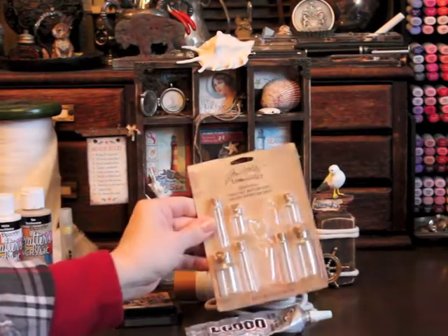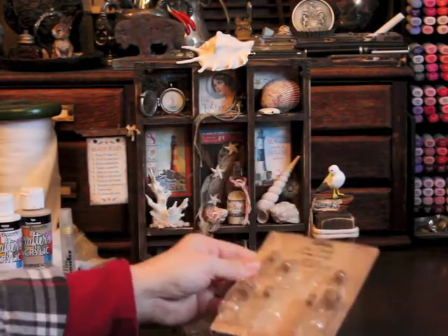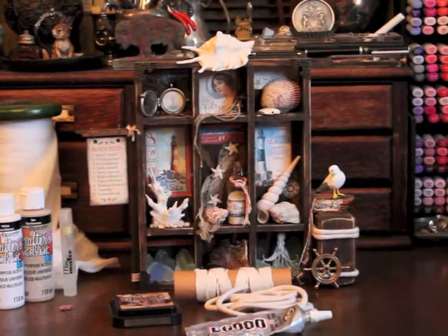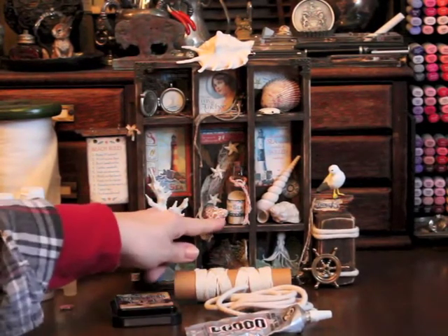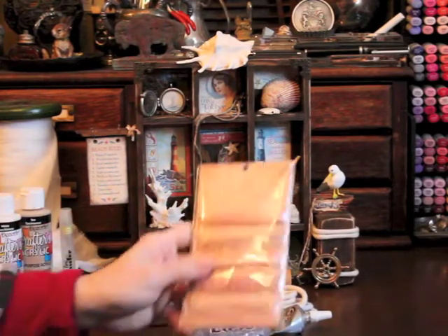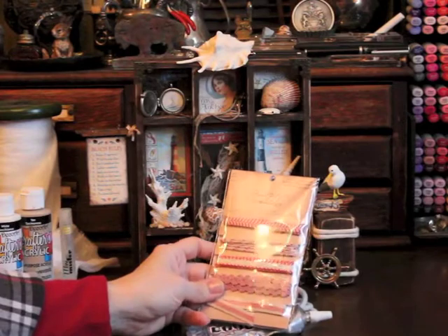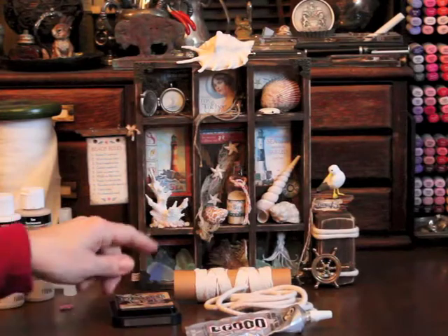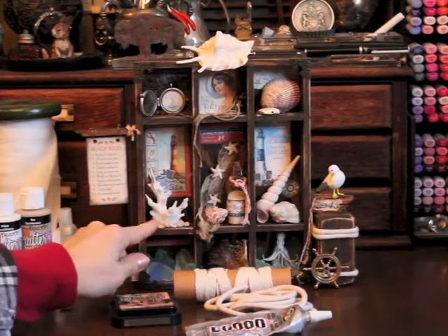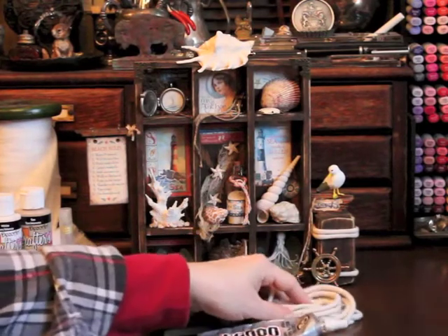The bottle of sand is one of Tim Holtz's corked vials — this is one of the larger bottles in the set, so I filled it with sand and attached a label using a graphic from the By the Sea collection. I also used one of Tim's Ideology red and cream trimmings around the bottle as well.